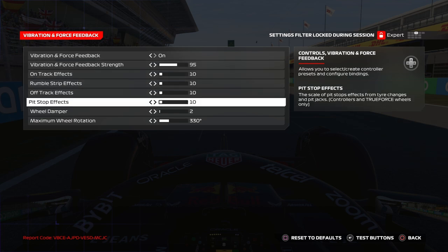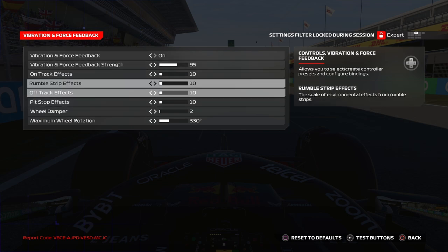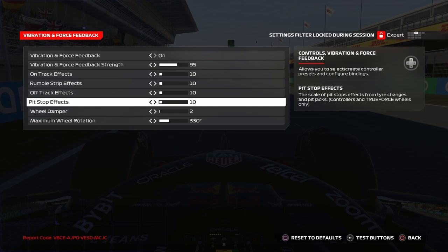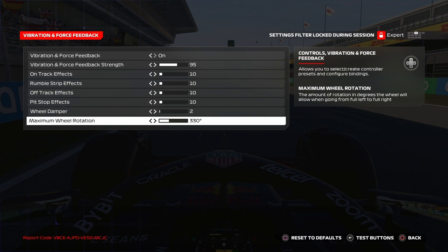For on-track effects, I put everything at 10. That's because I want to feel the curbs and the track surface, but not too much, so I keep it very low. For wheel damper, I put it at 2. From 0 to 1 it changes quite a bit, so try it out, but don't go above 5 in my opinion. I put it at 2 and feel pretty comfortable.